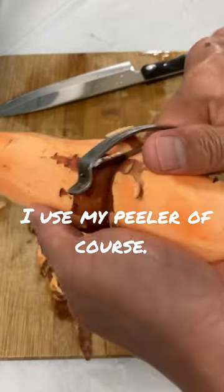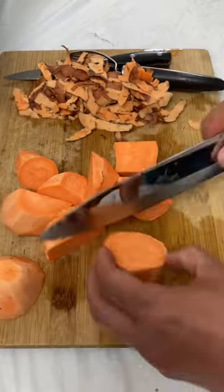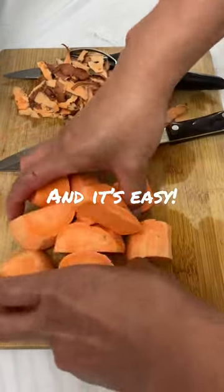I use my filler, of course. And it's easy.